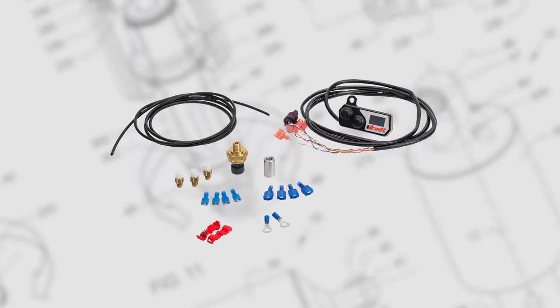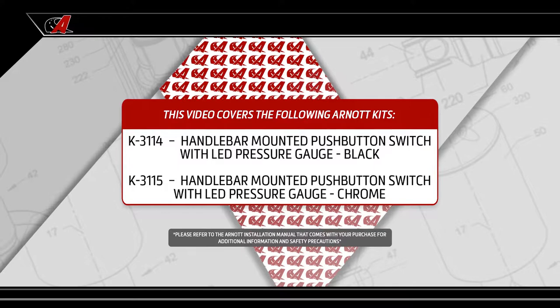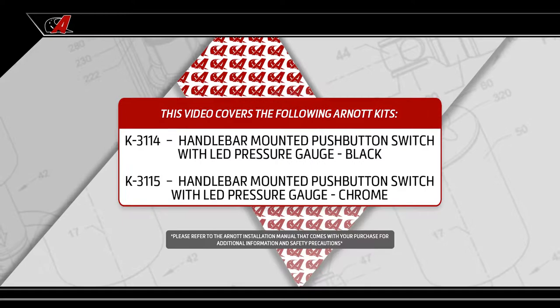In this video, we show you how to install Arnott's handlebar-mounted push-button switch with LED pressure gauge. This video covers the following Arnott kits: K3114, handlebar-mounted push-button switch with LED pressure gauge in black; and K3115, handlebar-mounted push-button switch with LED pressure gauge in chrome.